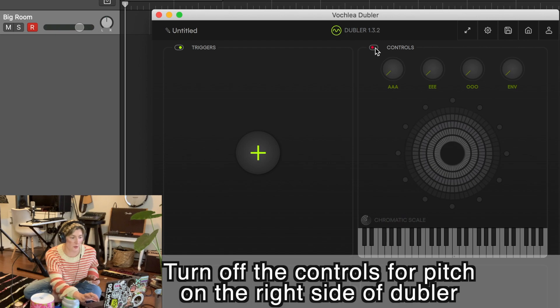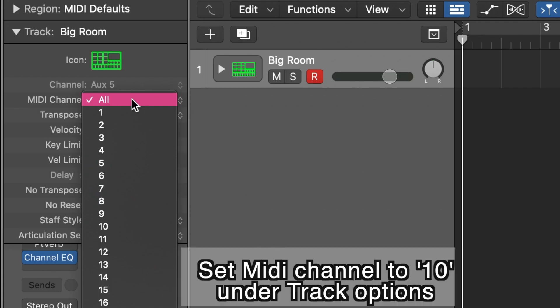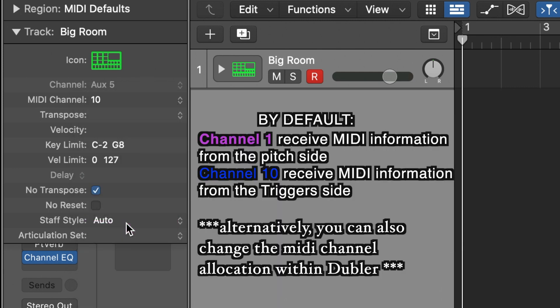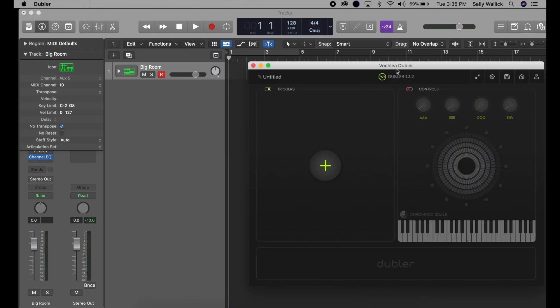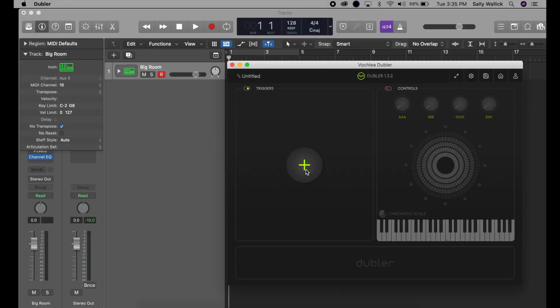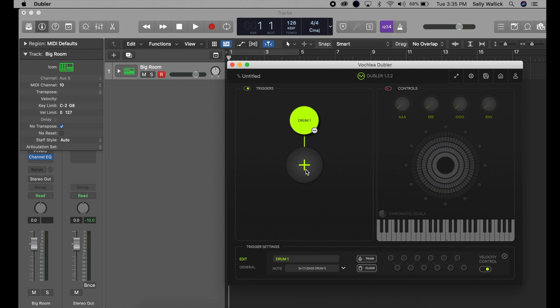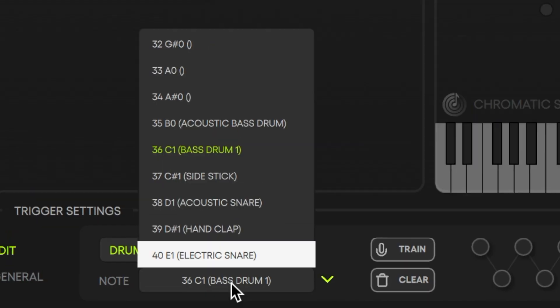I'm going to create a new profile. For now we'll just turn off the controls for pitch. The Doubler defaults MIDI channel 10 to the trigger side of Doubler, so you can just set your MIDI channel to 10 and that will ensure it is always using the trigger side of Doubler if you're wanting to make percussion sounds. I'm going to click the plus here and make my first drum. I want to start with a bass drum, and I have all these options of sounds I want.